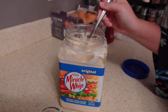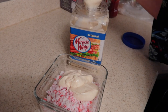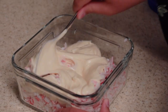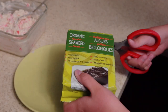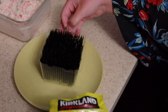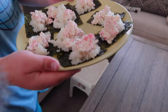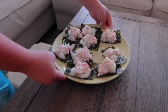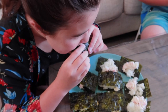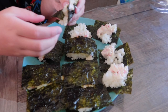Now just adding the Miracle Whip generously, adding a lot and stirring it well. Then the seaweed goes on.